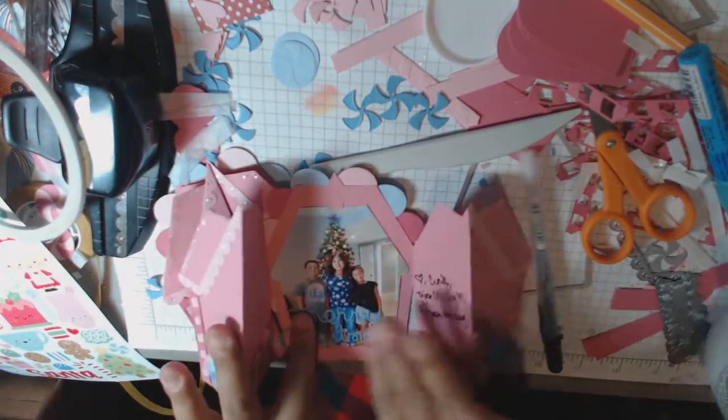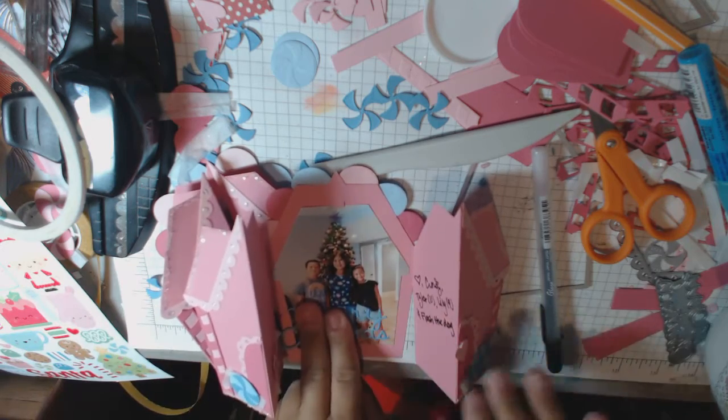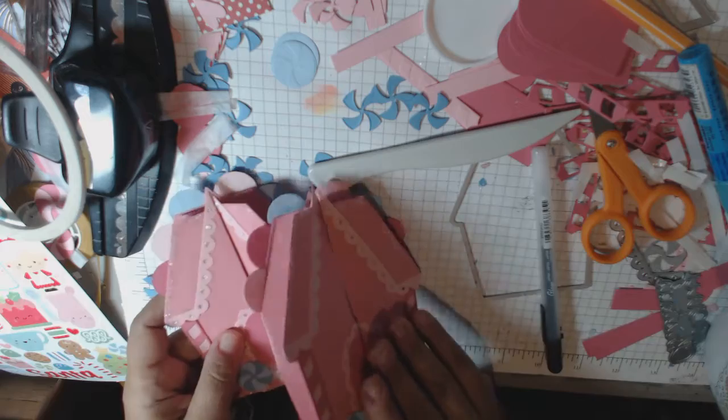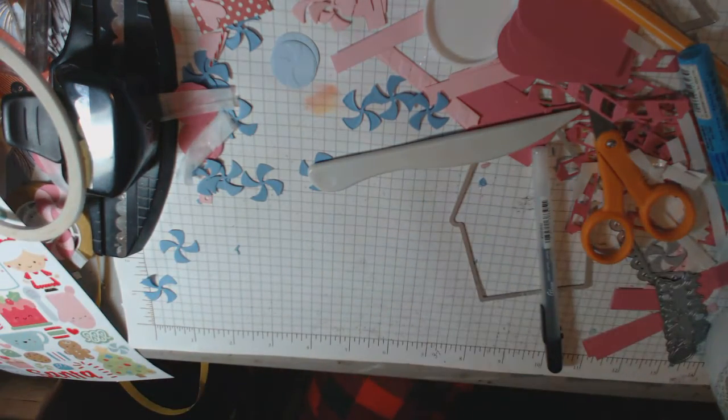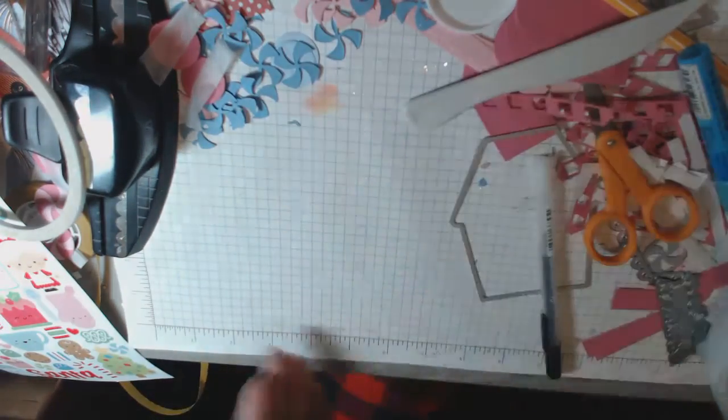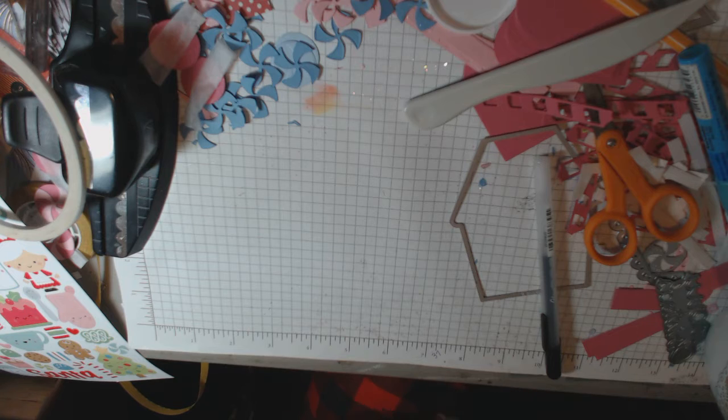Hey everyone, this is Crafting the Heart. I'm just finishing up some of these cards — I still have quite a few to make and they're very time consuming, so that was from my last video. But today I'm going to be sharing some gifts.